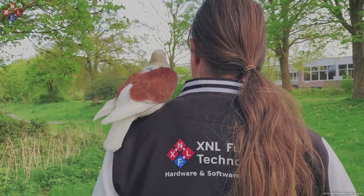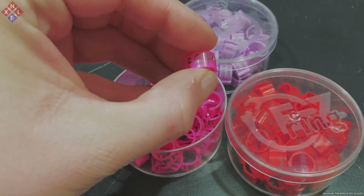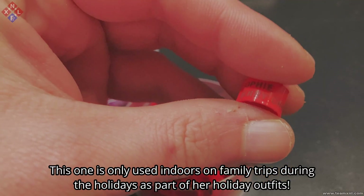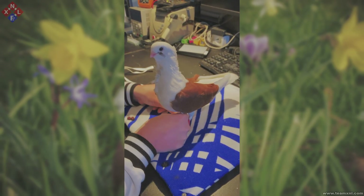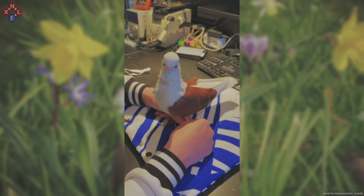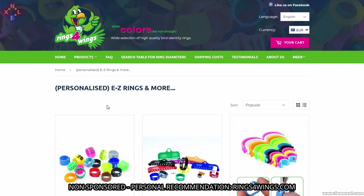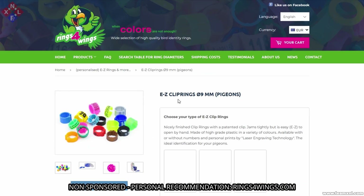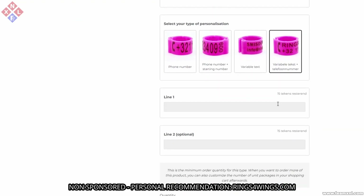When going outside with your pigeon — no matter which harness, flight pants, or leash you use — I would always recommend getting custom leg bands made for your pigeon, even if it already has permanent leg bands from the breeder. Sophie always wears two custom leg bands outside: one with her name and one with a way to contact us, just in case she gets lost and someone finds her. I can personally recommend ringsforwings.com — we've always ordered Sophie's leg bands from them, they have a good price, are custom made, good quality and fast worldwide delivery. This is not a sponsorship, just my personal opinion. With these leg bands there is a higher chance your pigeon will make it back home if something happens while you are outside.